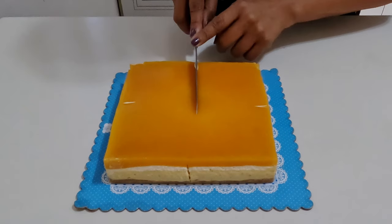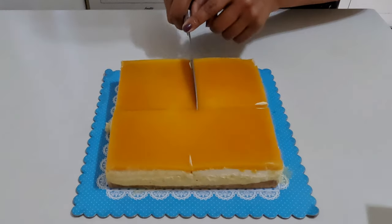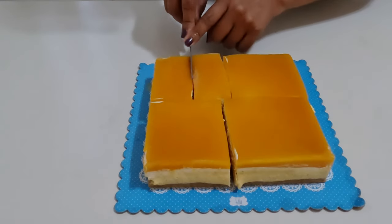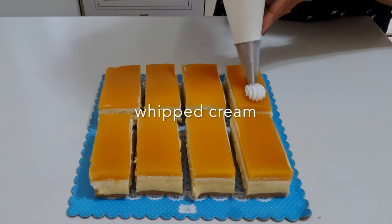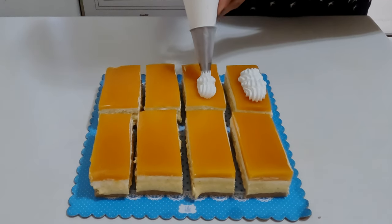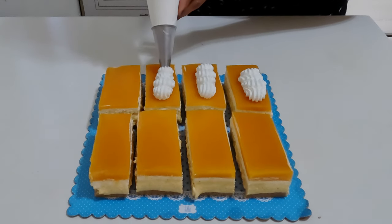Once chilled, slice the cheesecake into eight large portions or slices. Top each piece with whipped cream and garnish with fresh mango slices and mint tips.